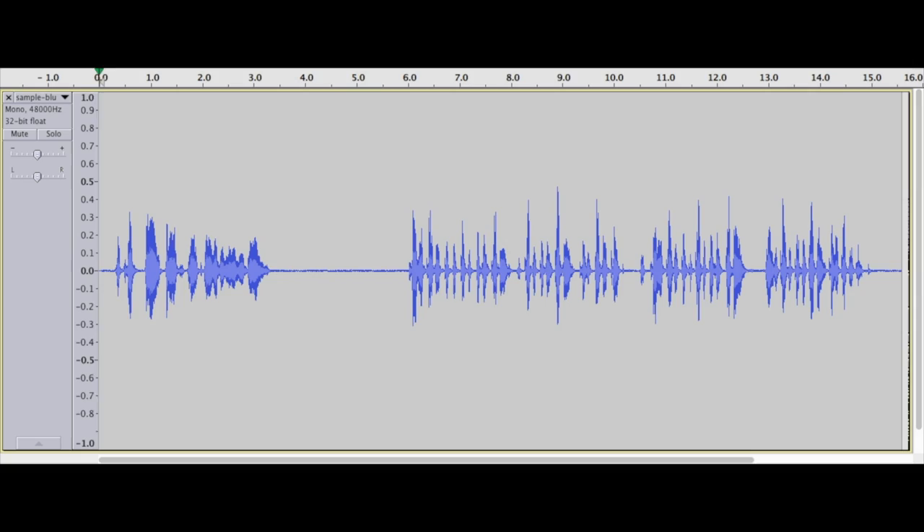Now let's hear the exact same clip recorded at the exact same time, only this time using the Blue Yeti. The quick brown fox jumped over the lazy dog. Peter Piper picked a peck of pickled peppers, a peck of pickled peppers, Peter Piper picked. If Peter Piper picked a peck of pickled peppers, where's the peck of pickled peppers Peter Piper picked? Not bad, right? I mean, yeah, there are some differences there, but they're actually awfully close.